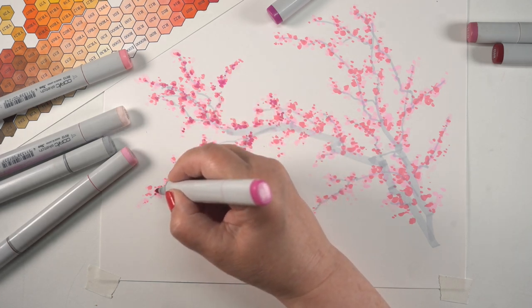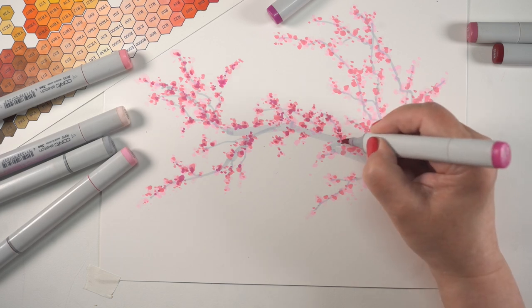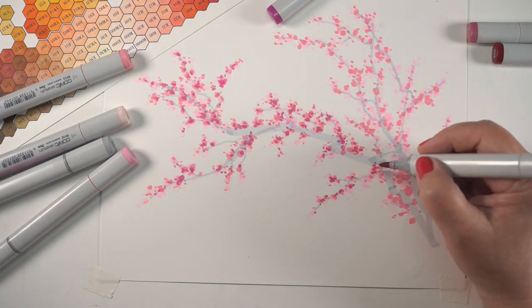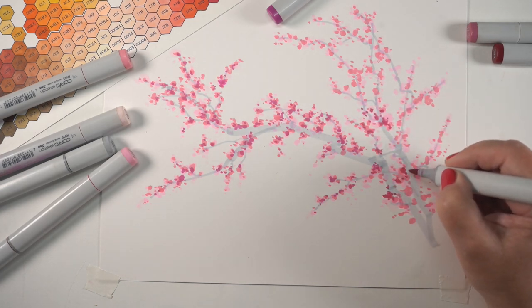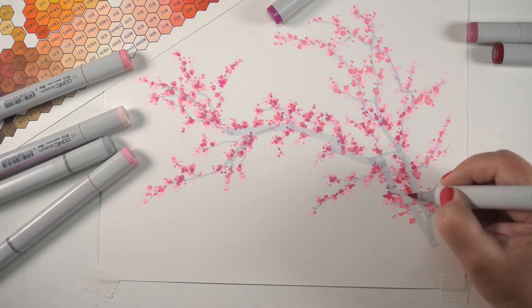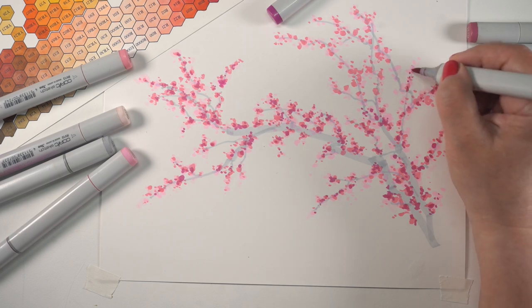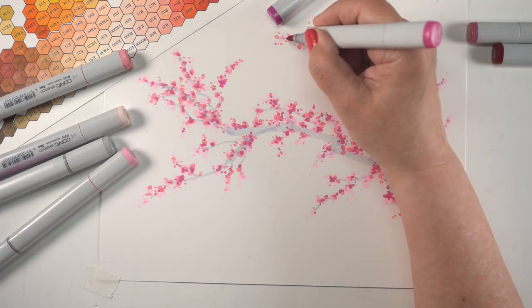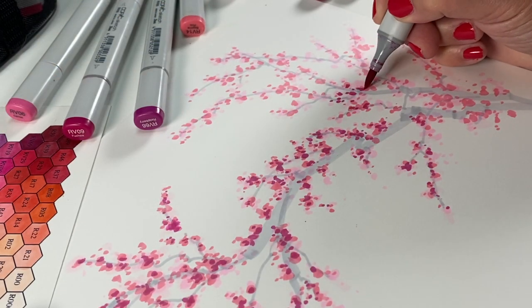Here I'm adding the more purplish color — this is the RV17. It's got a much more purpley feel to it. You can see the temperature difference as I'm moving across the entire branch, because it's much cooler on the left than it is on the right. That's what I mean by temperature of colors. If you want to go back and watch my whole video on warm and cool greens, that might help explain things a little bit better as well.